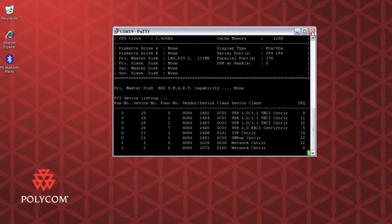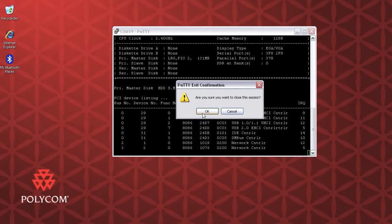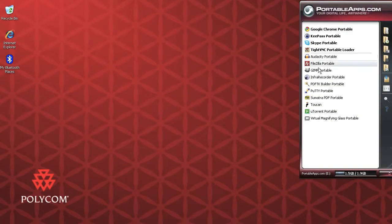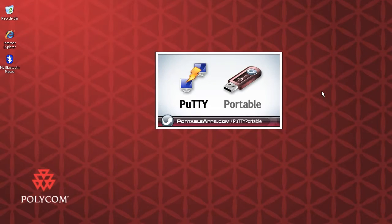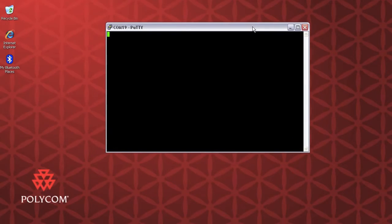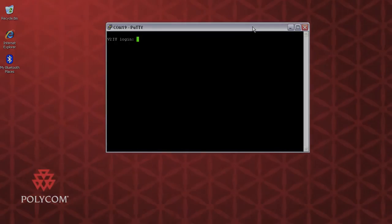So what I'm going to do now is close my PuTTY serial connection. To verify that it's actually started up, I'm going to go back into the VBP. And yes — now you can see the login says V2IU login, as opposed to VBP-B like I had before. So this has now been factory restored, and we are done.